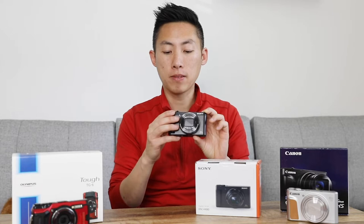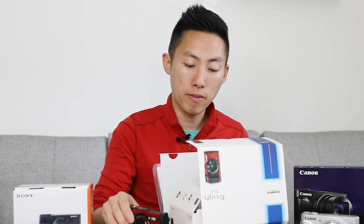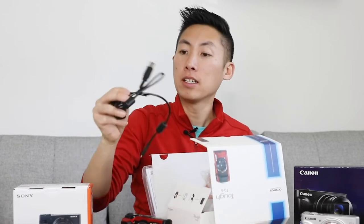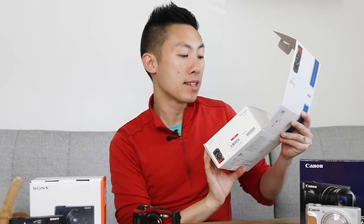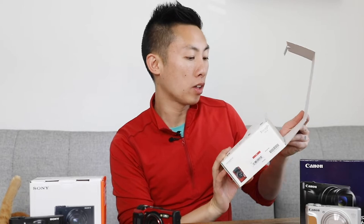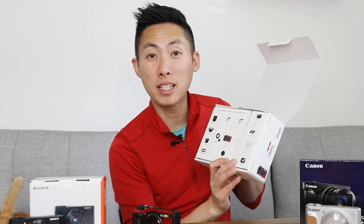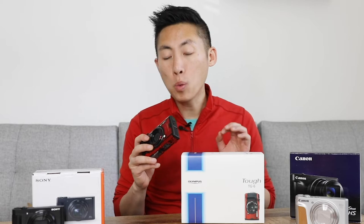Next up let's talk about the Olympus. Inside the box you have the camera, the battery, the charger, and a nice bright red lanyard. Something that caught my eye is that it shows you some additional options and accessories you can get for this camera — looks like there's housing if you really want to take it deep in the water. There are also a few different lens adapters and converters that you can screw on to the front of it.